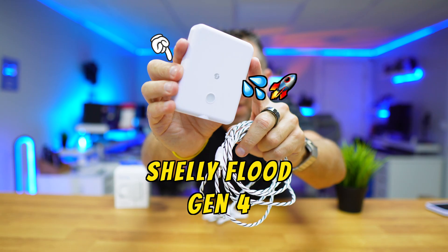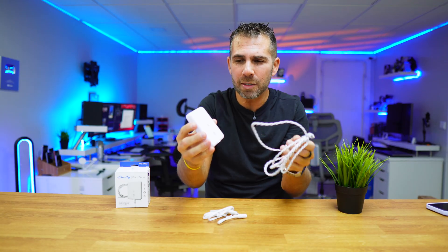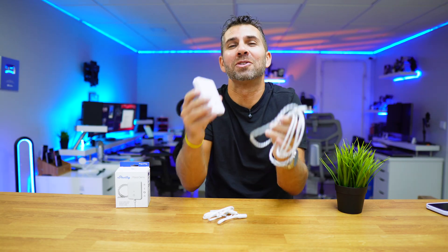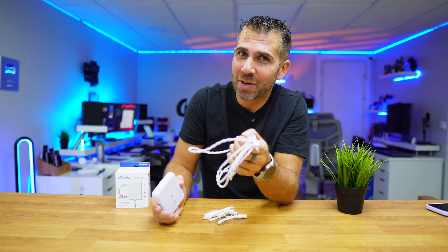This is the Shelly Flood Generation 4, and it's exactly meant to warn us when there's a flood, or we can change it to tell us when it's raining, so that we can create smart scenes and have everything automated, including our irrigation system.